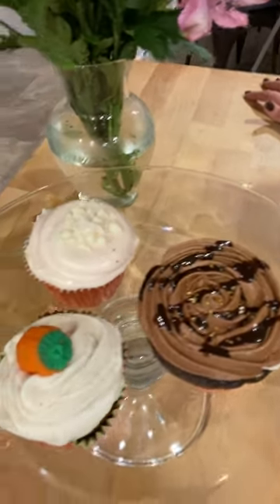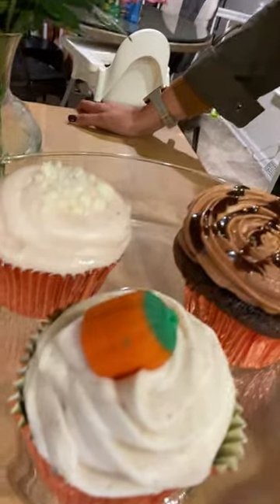For the pumpkin, that one was more of a homemade pumpkin cupcake, but we added a little bit of cinnamon to the cream cheese icing. Amazing. And then we just topped it with a little pumpkin candy. So precious.